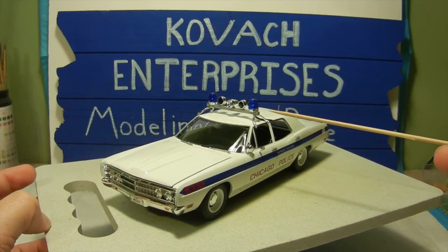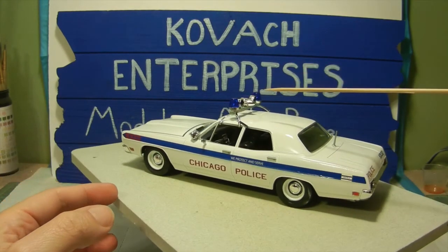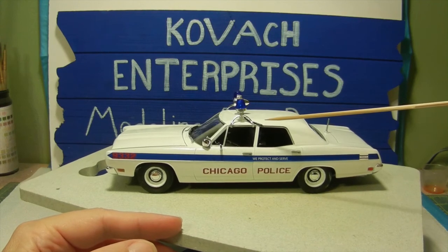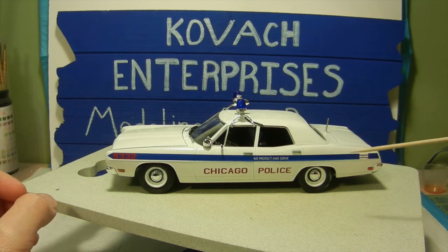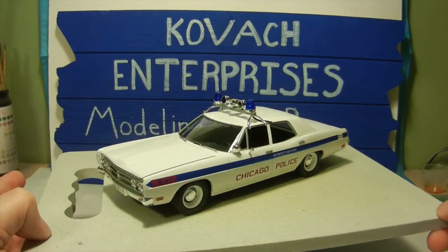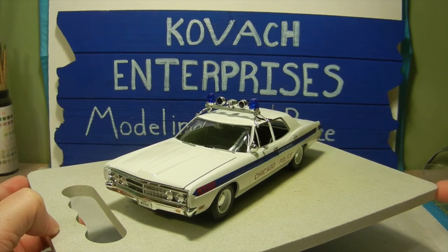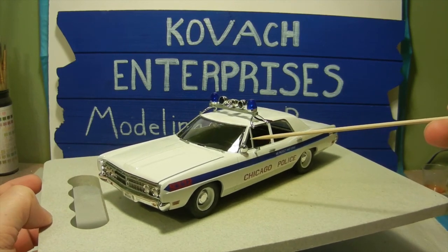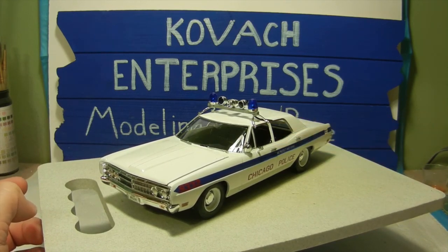We went ahead and installed the light bar on top of the roof, and with a little added touch I took a piece of black wire and actually glued it to the bottom of the light bar, extending it so it looks like it's going into the rear window to simulate the wiring of the light bar. We also installed the manual spotlight and the outside mirror as well — those are two other additions I forgot to mention.